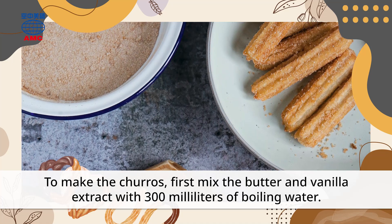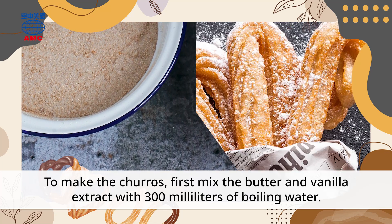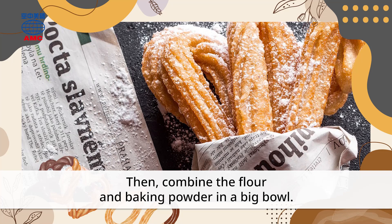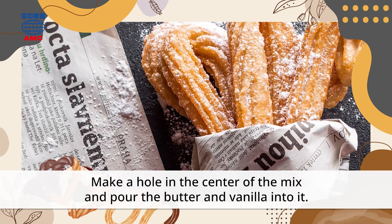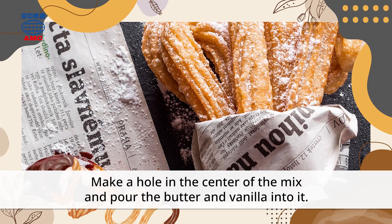Mix the butter and vanilla extract with 300 milliliters of boiling water. Then combine the flour and baking powder in a big bowl. Make a hole in the center of the mix and pour the butter and vanilla into it.